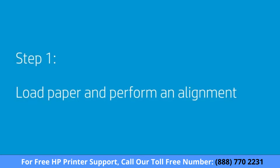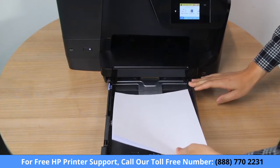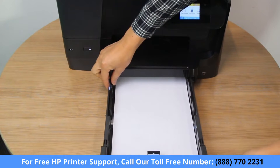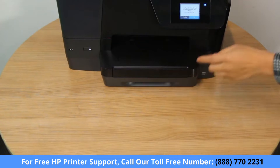Load the correct paper and perform an alignment. Load unused plain white letter or A4 paper into the input tray. Adjust any guides to rest on the edge of the paper and then print an alignment page.